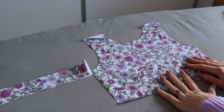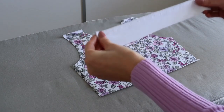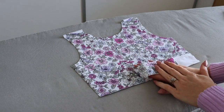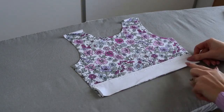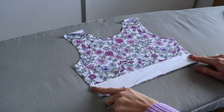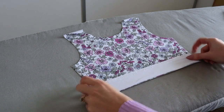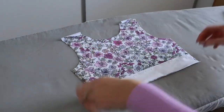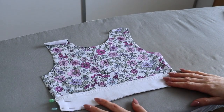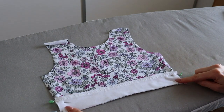Now we are going to be working with our front bodice main piece, right sides up. Take the back waistband piece we just created and place it so the main fabrics are facing each other, aligning that long bottom raw edge with the bottom raw edge of the bodice and also aligning those side raw edges. Pin the back waistband to the front bodice at those side raw edges, then head to the sewing machine using a quarter-inch seam allowance and a basting stitch to baste the waistband in place along those raw side edges.